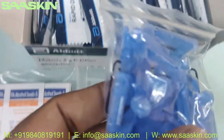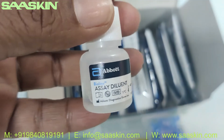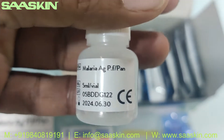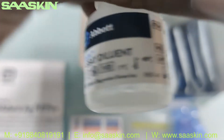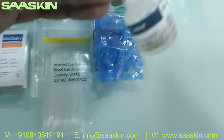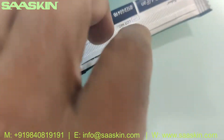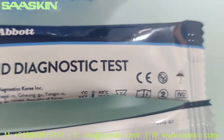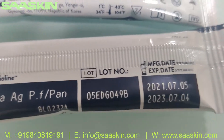You've got a lancet set — 25 lancets here. Inside you can see a buffer bottle; you have an extraction buffer bottle. Inside you can also see the 25 test cassettes — let me pull two cassettes for you. You can see the expiry date is available here; on a standard it's two years of expiry date.